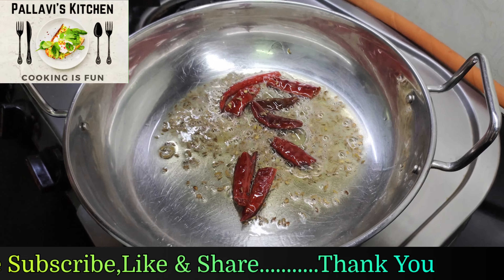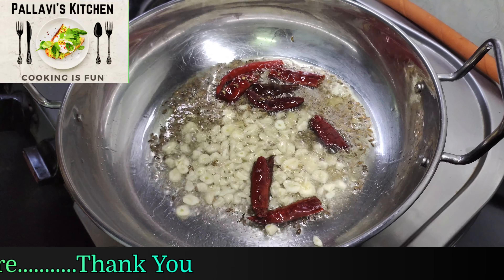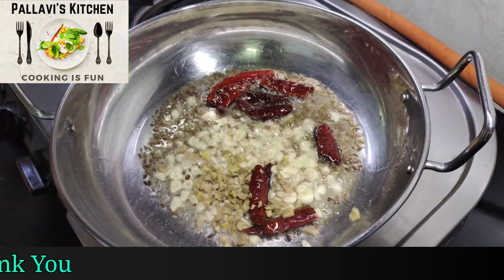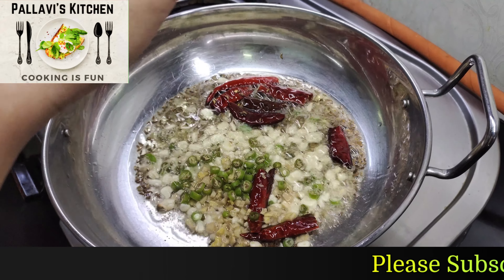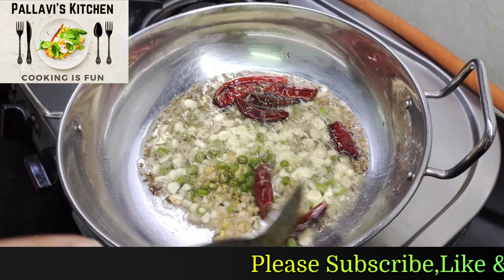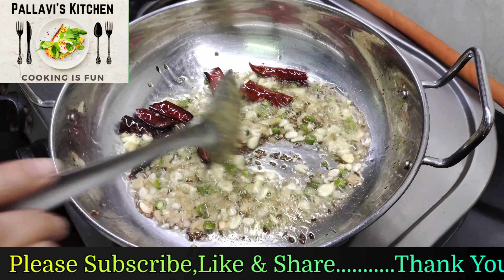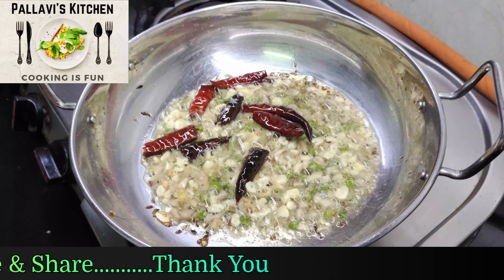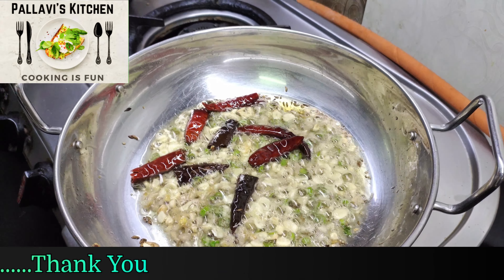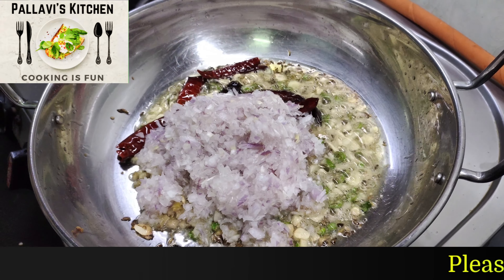We will add 1 tablespoon of garlic, 1 tablespoon of chopped ginger, chopped green chili — use as little as possible. Saute for a minute. Then add 1 tablespoon of chopped onion and saute.